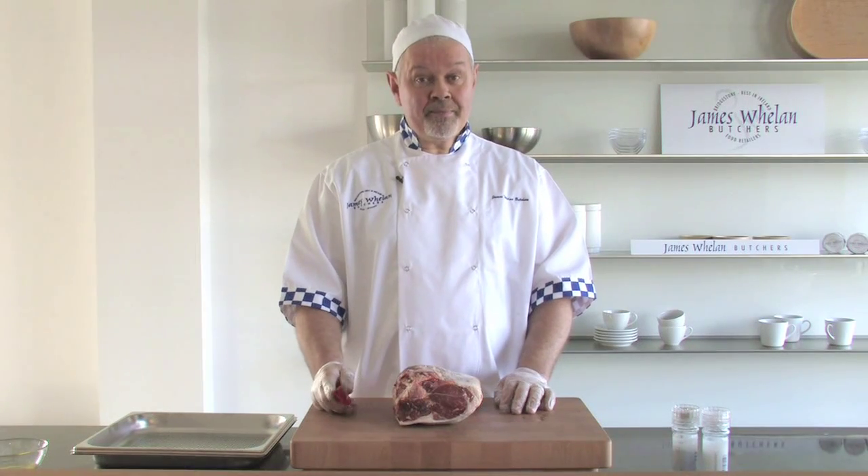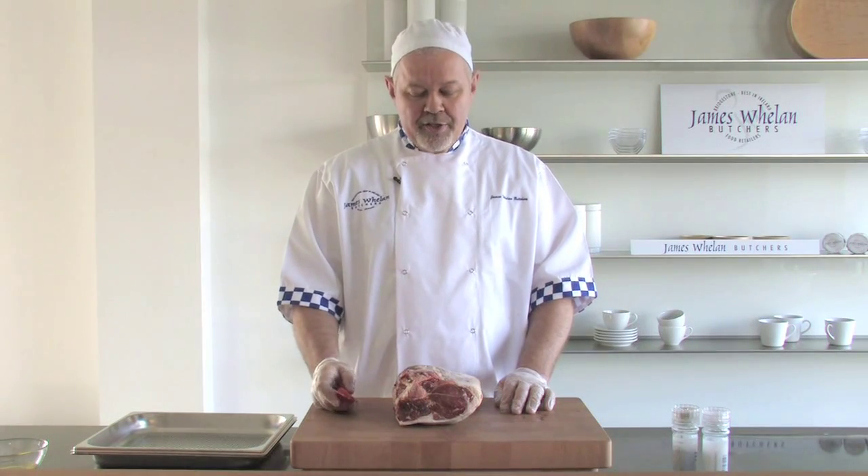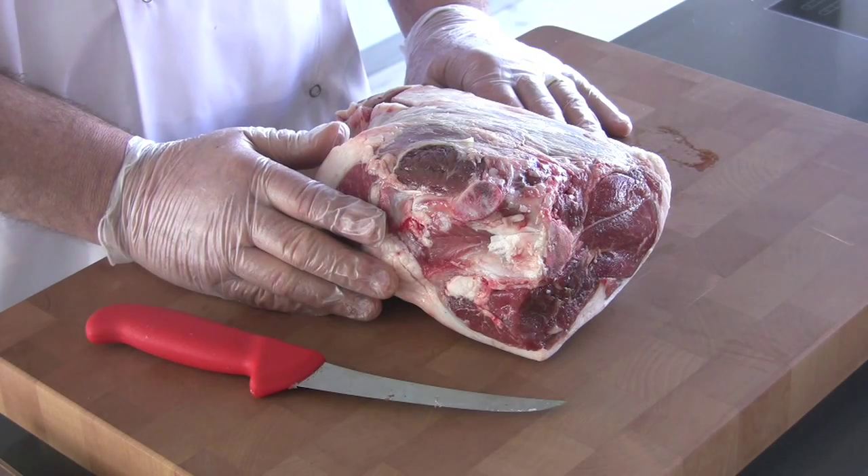We're dealing with a butterflied leg of lamb. This is a term that lots of people hear about but aren't quite sure exactly what it is. A butterflied leg of lamb basically means removing the bone, opening out the joint and cooking it.